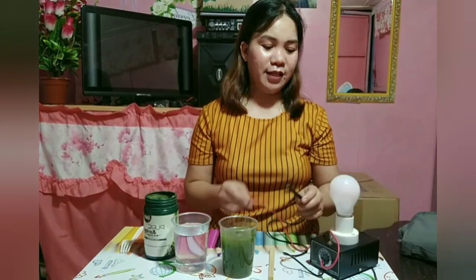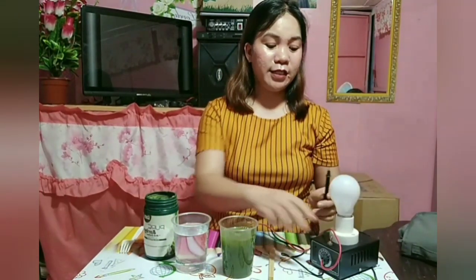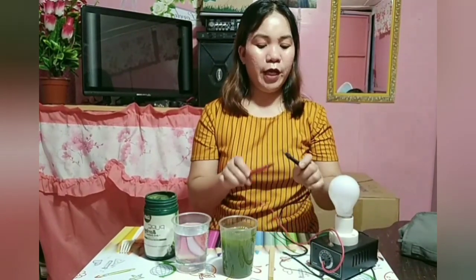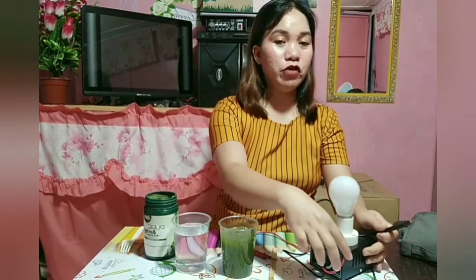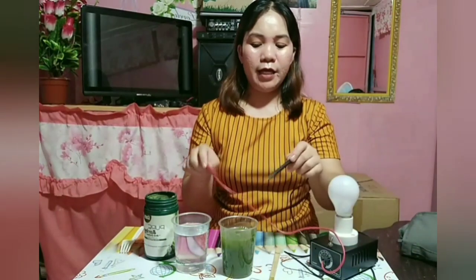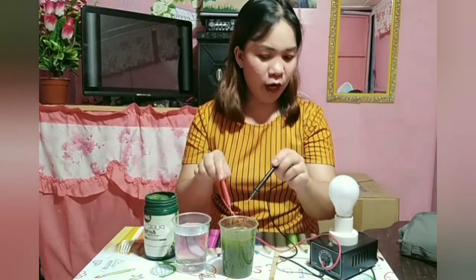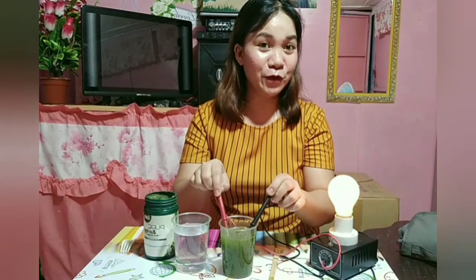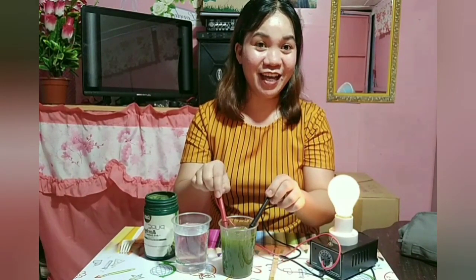It's lighting up! It lights up because I have a switch — I turn it on. When I connect the negative and positive, it lights up. Earlier in the plain water it didn't light up. Now with the barley water — just one scoop — look at it guys, it's lighting up! See? Amazing. Now let me add another scoop to see the result, because two scoops is actually the minimum recommended amount.